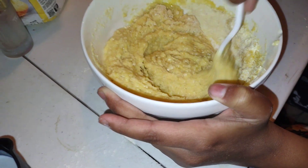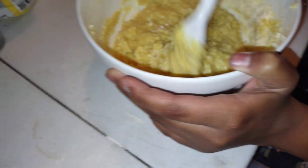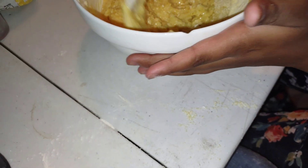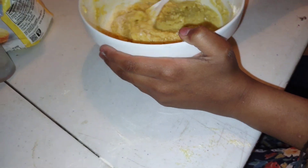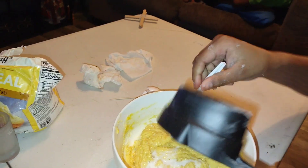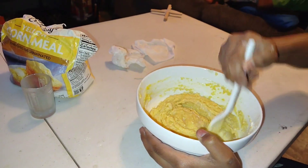We have black-eyed peas on right now, greens on right now. I'm gonna put this cornbread on. I got some pork chops already marinating, ready to be floured, seasoned, and fried up. We were gonna do candy yams but we're not gonna do it. We'll be back.